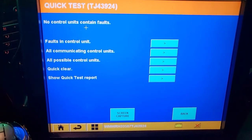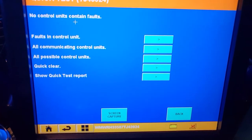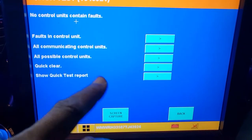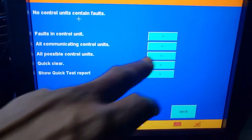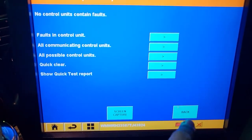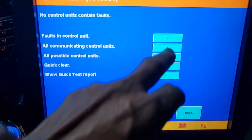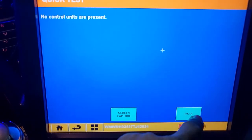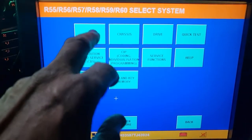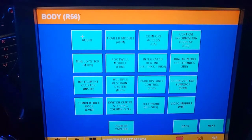The quick test shows 'no control unit content' — everything looks good, there is no fault code at all. But the only problem we have is why we're not getting the backup sensor to beep. All communicating control units show no faults present. Let me go back and check the body modules individually.